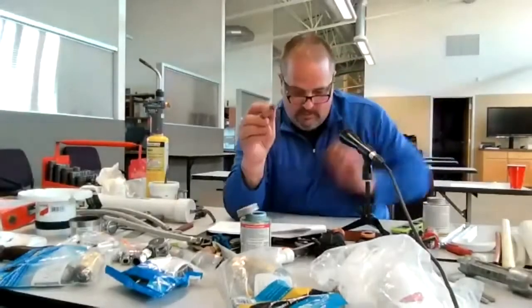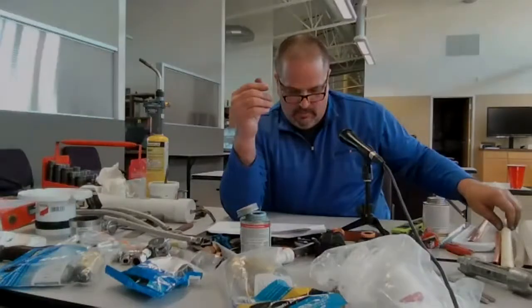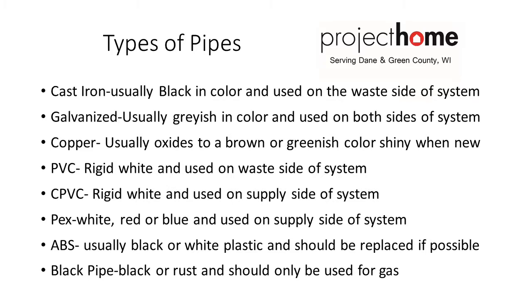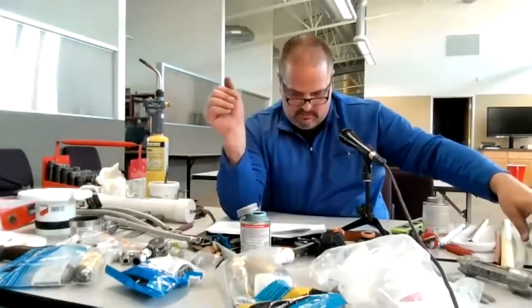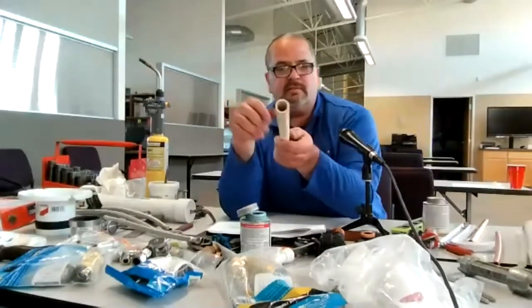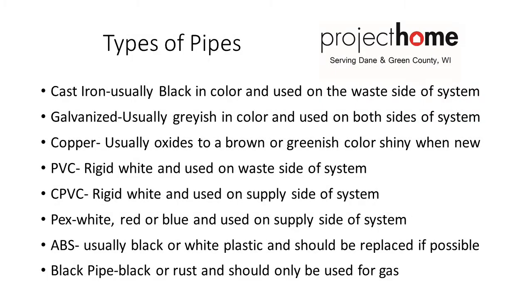Copper is another type of pipe commonly used. PVC, rigid, is mostly for drain lines — you should not use PVC for water lines unless it's under non-pressure. CPVC is a yellowish-type pipe used for water lines, most commonly seen in water softeners and tops of water heaters, and these pipes are used throughout the whole house.